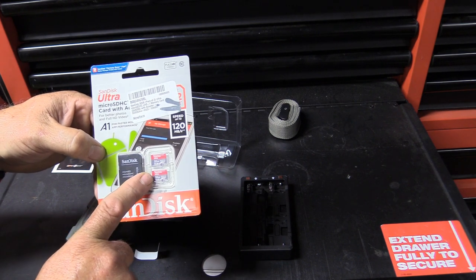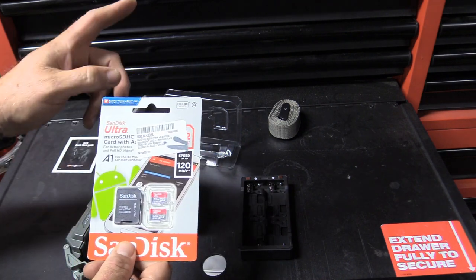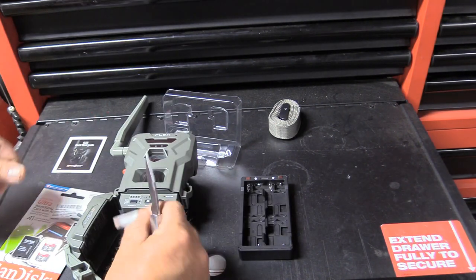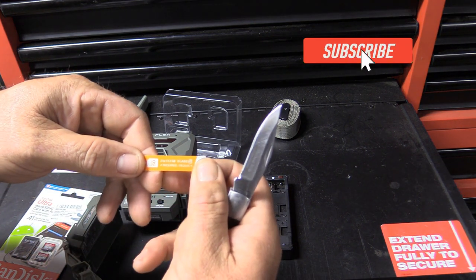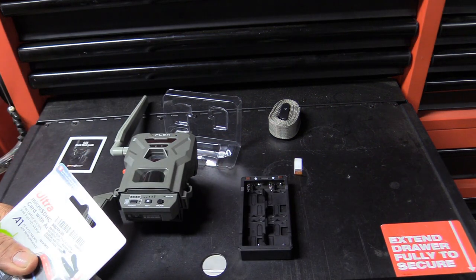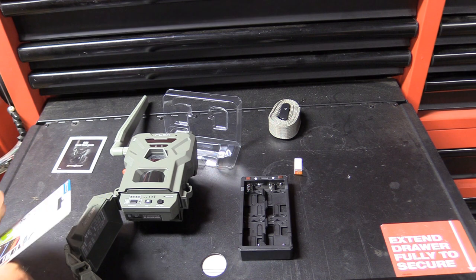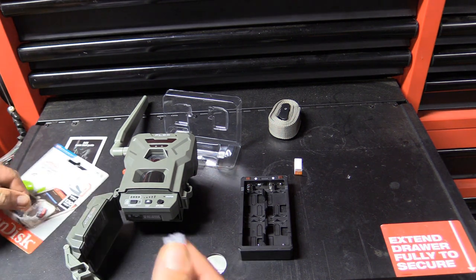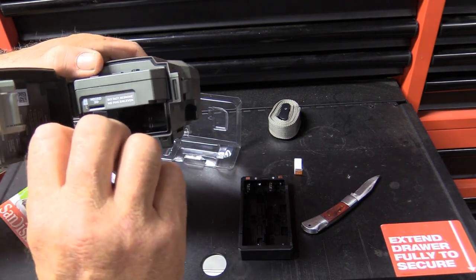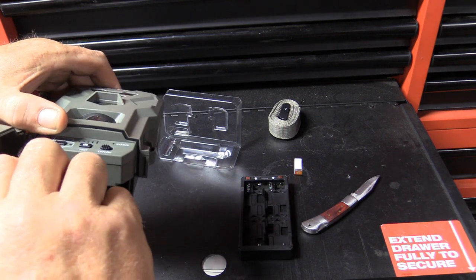I'll put the SD card link in the description below. I always buy these in twos — I use 32 gigabyte or 64 gigabyte. I love the SanDisk Ultra; that's what I run in this video camera you're watching right now. You can go from a 2 gigabyte up to 512 gigabyte, but it's got to be a Class 10. These are just cheaper to buy in pairs. You're only going to need one per camera, but I like buying two in case something happens. Insert it — you can see it shows how it's supposed to go in, turn it upside down.